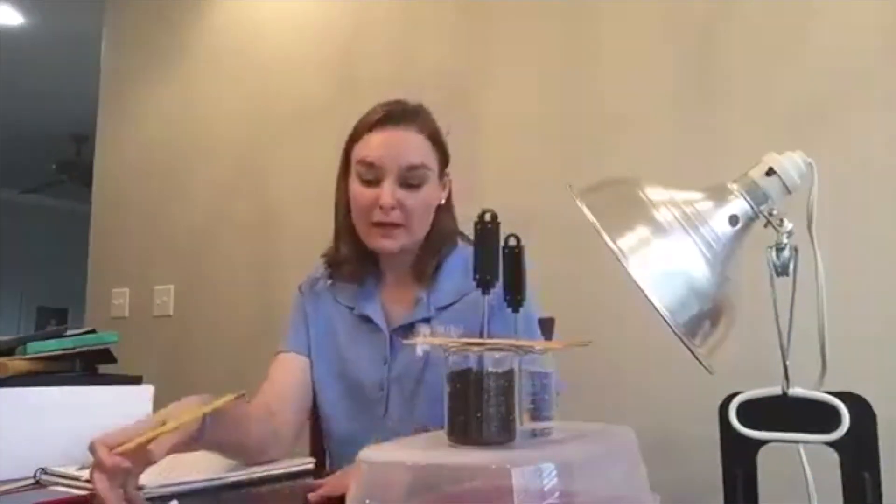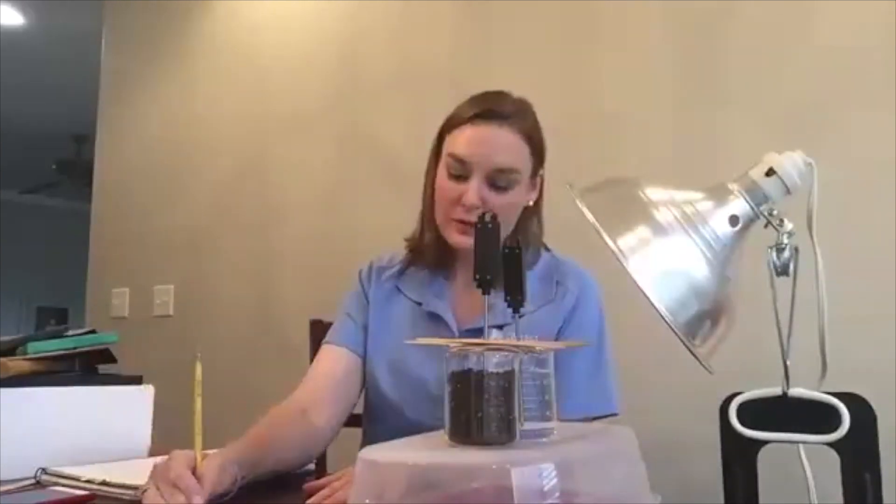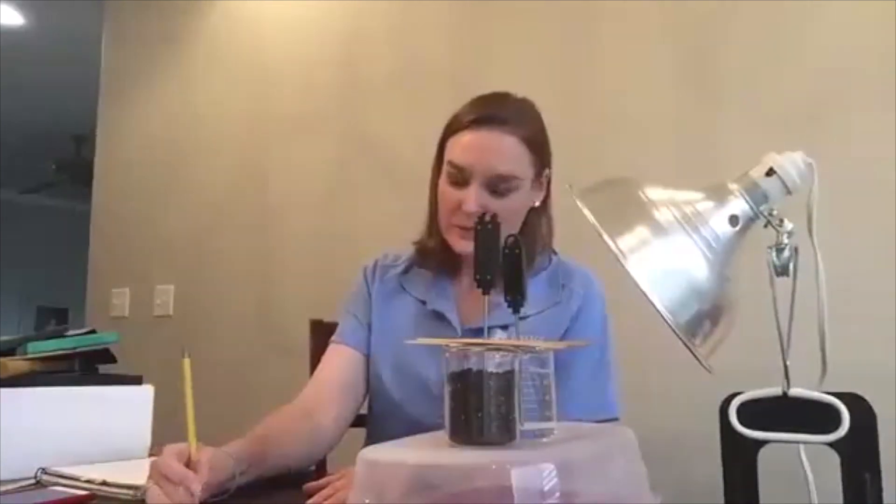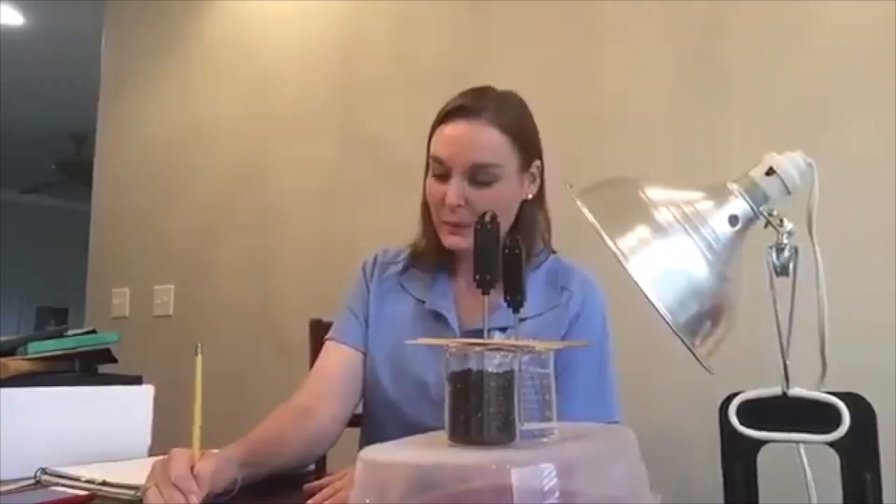For our final measurement at 24 minutes, my water temperature is still 25.5 degrees Celsius and my soil temperature is 28.5 degrees Celsius. Our data tables are completely filled out now.